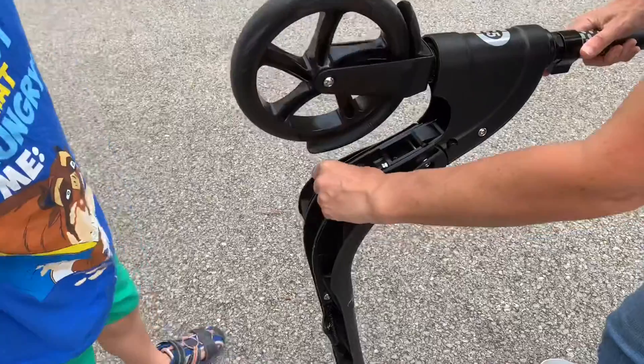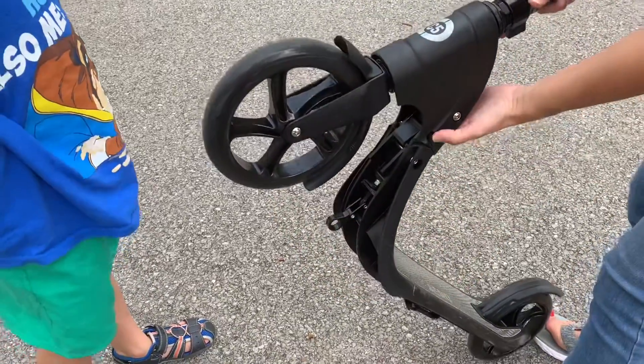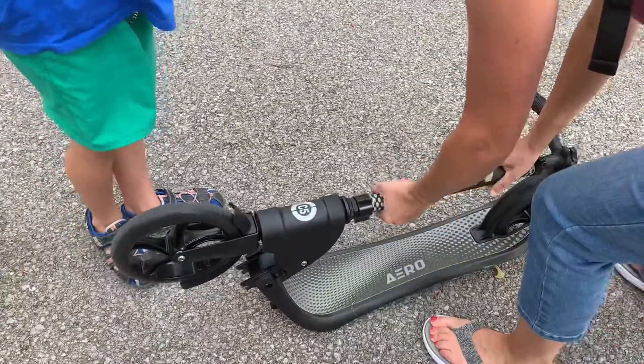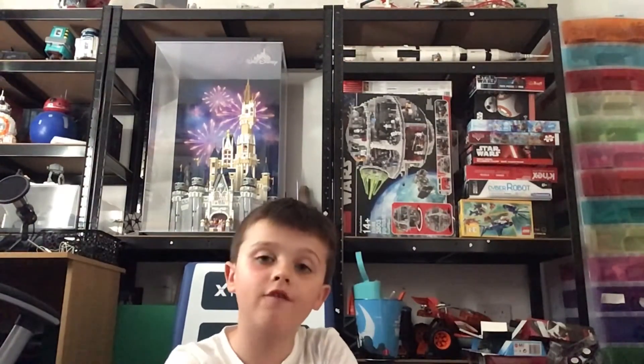Here is how you fold it up. You put that finger down and do that. I think that's gonna wrap up this video — this review of the Aero C5.